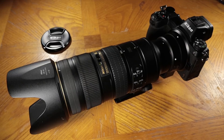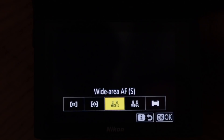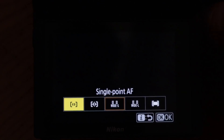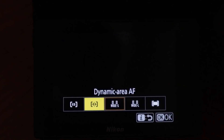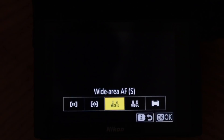I used continuous high extended for my release mode, which is the fastest way to shoot with a Z6. The focus mode I used was wide area small. I was having to shoot through kind of a net, and it seemed like dynamic area and single point were more likely to catch the net instead of the action on the field. I also used wide area large a little bit, but it seemed to not do as well, so wide area small is what worked for me. I recommend you try several different modes and see what works best for you.